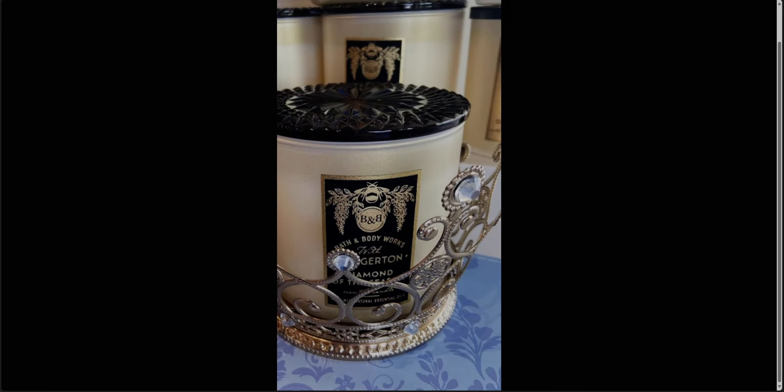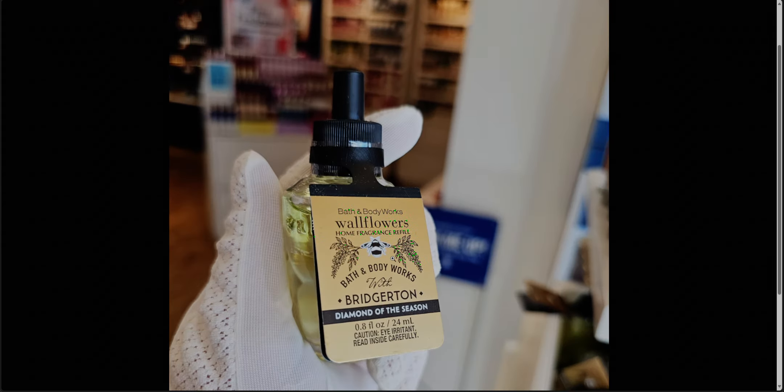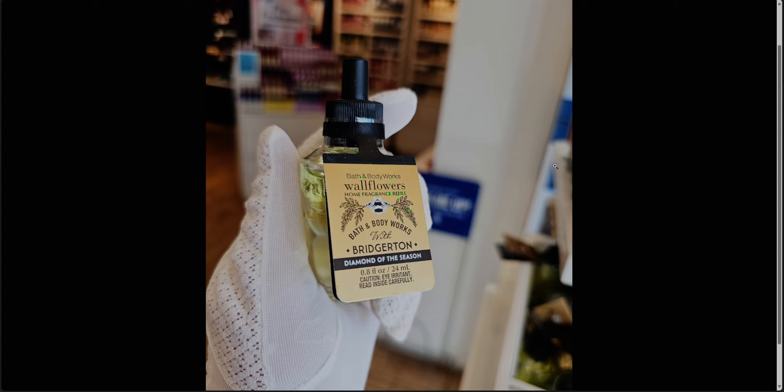Thank you so much Karen for all of these pictures. I really appreciate you sharing these photos with me. So next up — Bridgerton is not online right now because we had the two-day app preview for app members. I wish this diamond of the season wallflower refill was part of the $2.75 sale, but it's not, so I'm going to wait for the next sale that rolls around. I started burning the candle and I really like it, friends. I'll review that soon. It is very strong — so heads up in case you're thinking about getting that candle. It's performing very well.